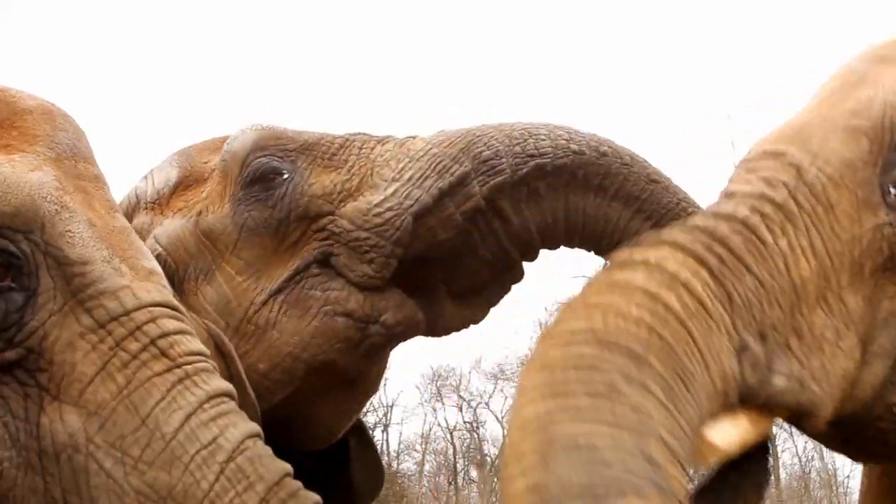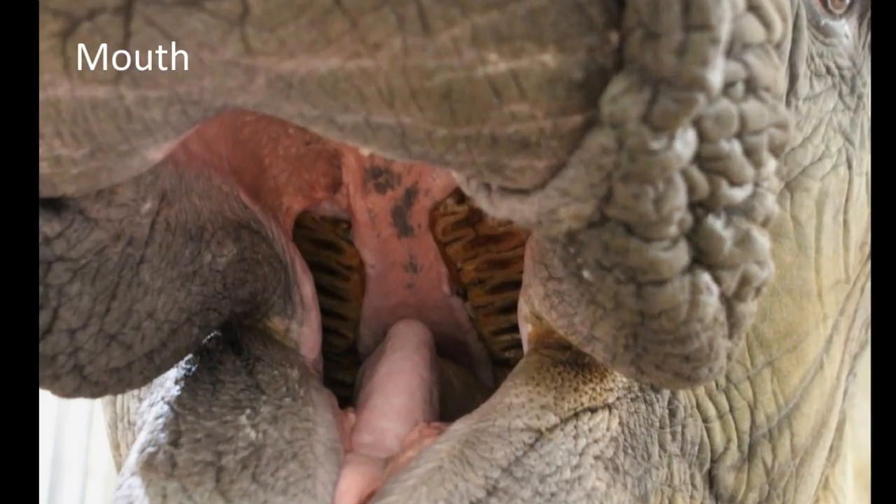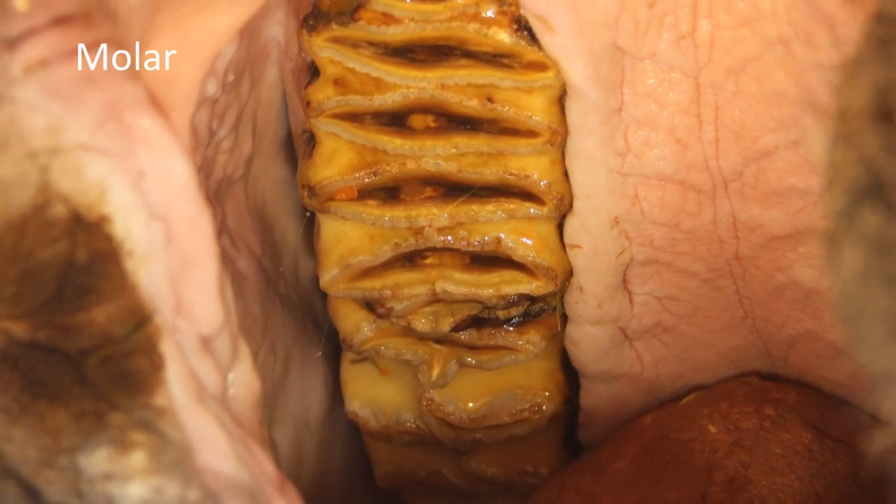So let's now have a look at some of the details of elephants which you usually can't see from the exhibit when you stand in front of it. That's the mouth of an elephant inside, and this is actually a molar, one of the big teeth.